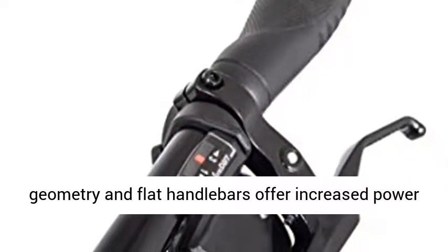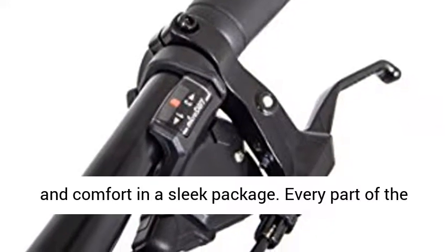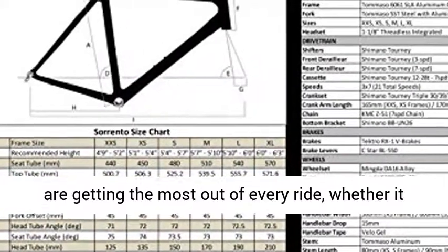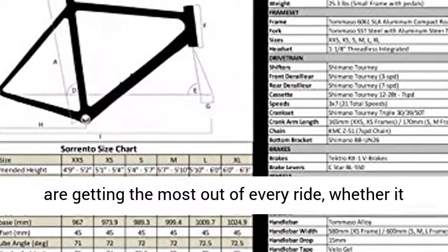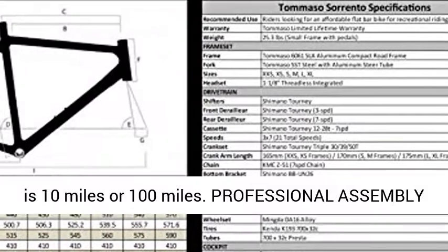Optimized fit for added comfort. Compact frame geometry and flat handlebars offer increased power and comfort in a sleek package. Every part of the Sorento is designed for maximum comfort, so you are getting the most out of every ride, whether it is 10 miles or 100 miles.